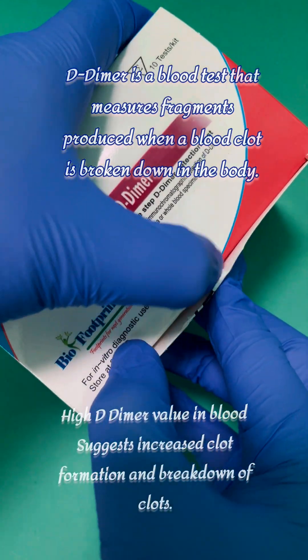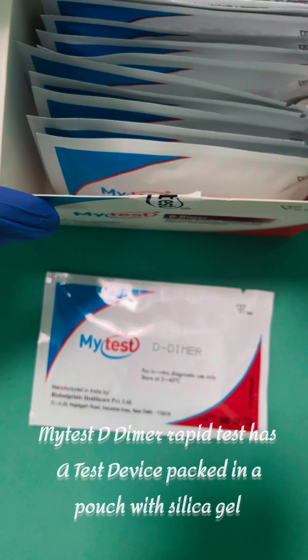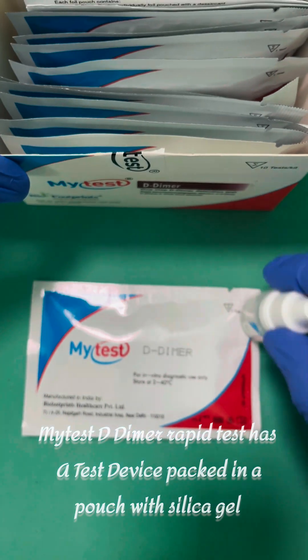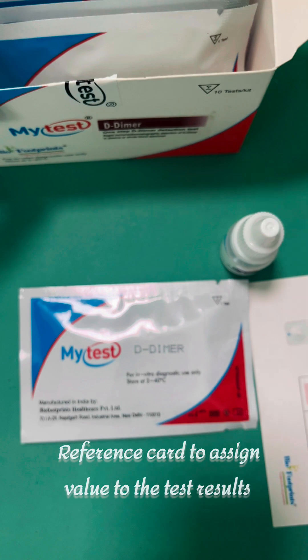D-dimer is a blood test that measures fragments produced when a blood clot is broken down in the body. A high D-dimer value in blood suggests increased clot formation and breakdown of clots.